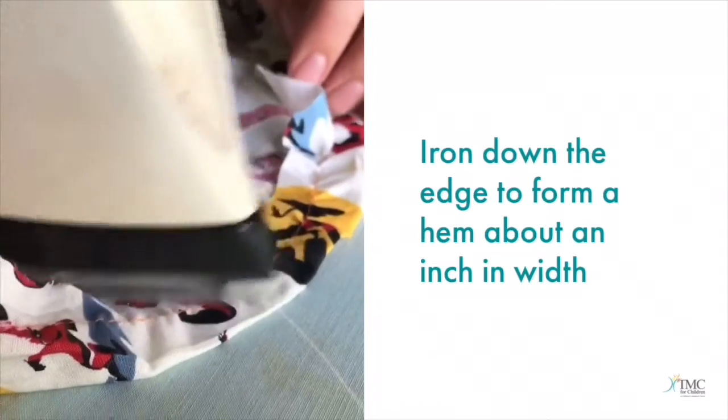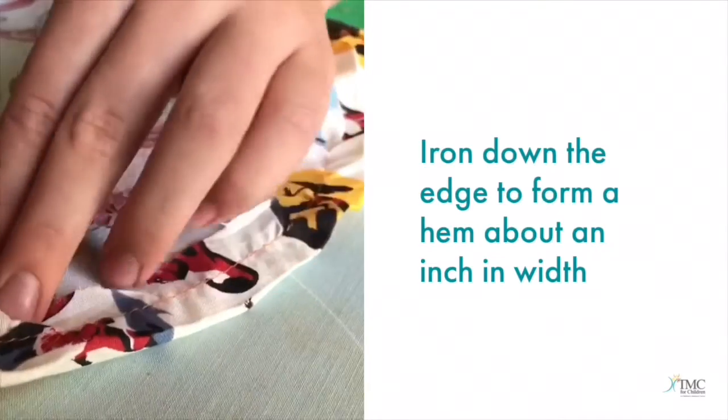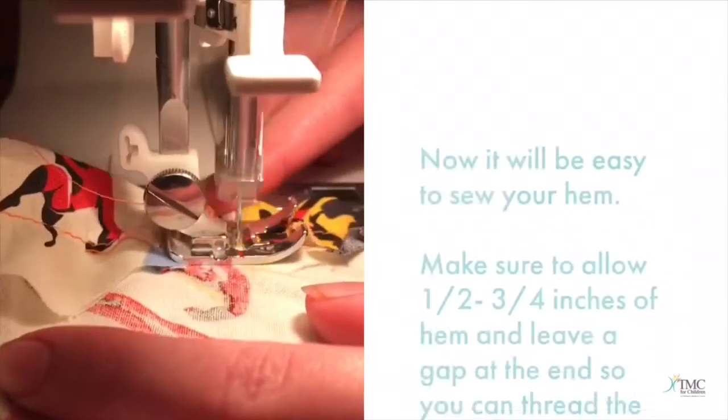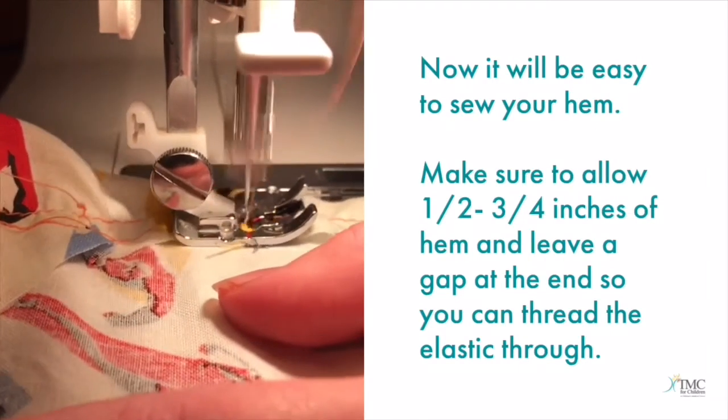Iron down the edge to form a hem, about one inch in width. Now it will be easy to sew your hem.